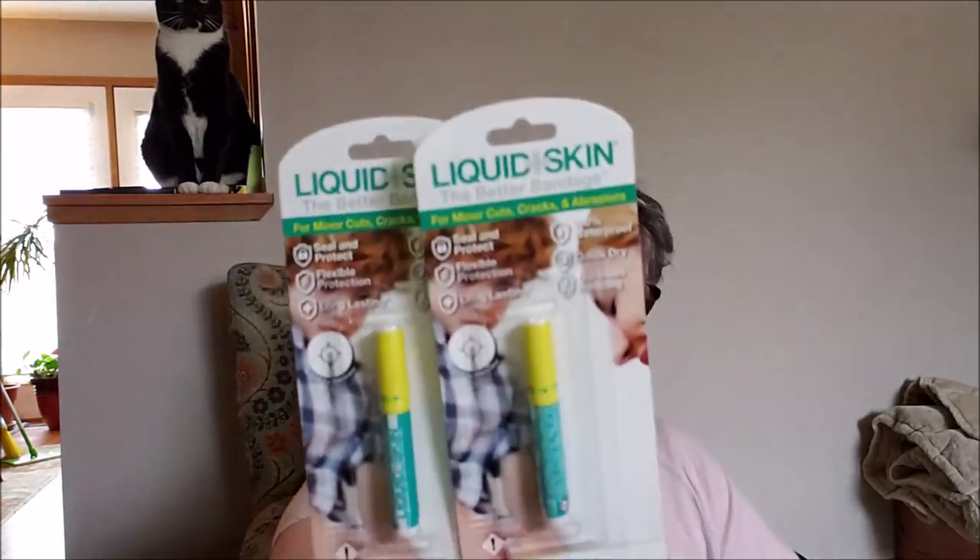And then personal care — I got some of this liquid skin. Everybody's been hauling it. At first I'm like, I don't have kids, I don't need liquid skin. But then I was like, yes I do. I've been doing some kitchen cleaning and my skin cracks, so I'm hoping this will help with that. They crack really bad in the wintertime. So I grabbed two.